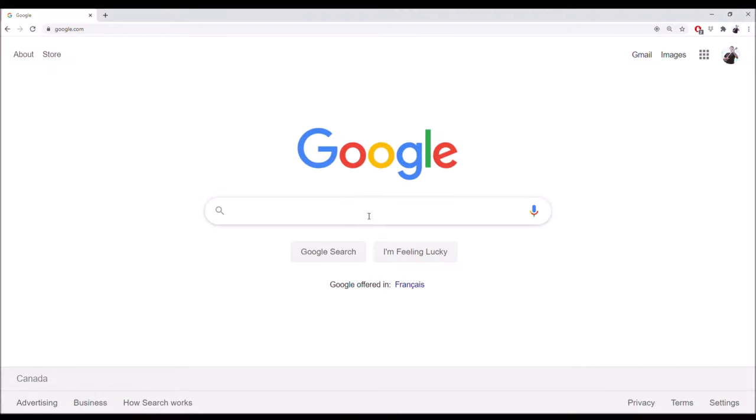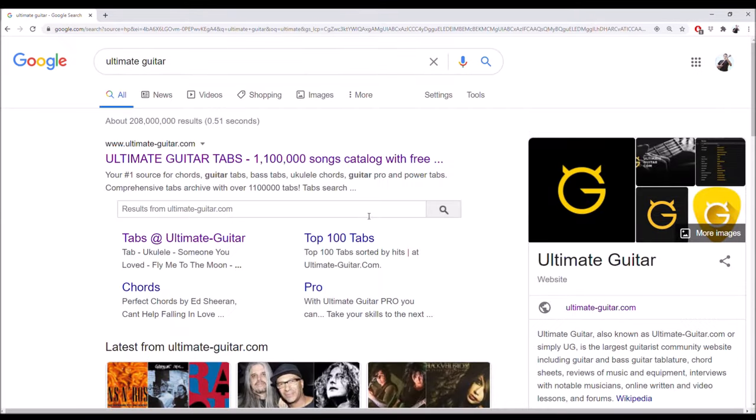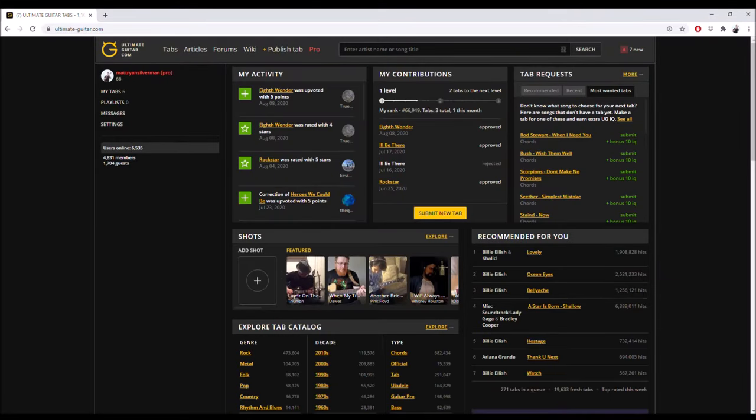If you don't know that song, take a listen to it, but let's go find it on Ultimate Guitar right now. So we're on the home page of Google. I'm just going to type in Ultimate Guitar and take the first result. Here's the home page — it's a very popular website, so you'll find it. It should always be the first result.